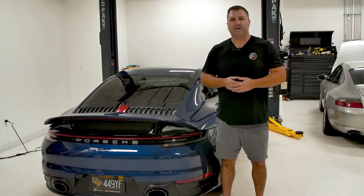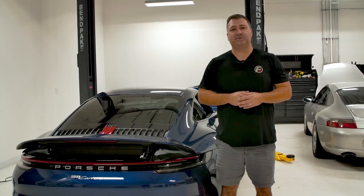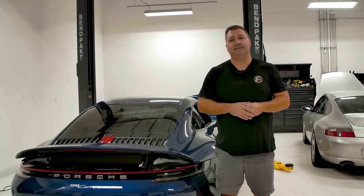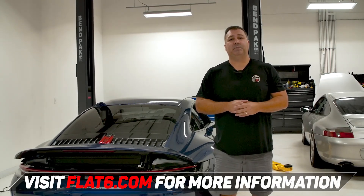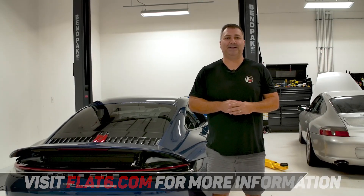Overall, as you can see, we're pretty impressed with the M-Engineering tune, and this is why we recommend it for the 992 chassis. It adds great power that you're going to feel every day on the street, and it backs that up on the dyno and draggy numbers — real-world performance as we validated here at Flat6. If you're interested in this tune, link in the description below. We also have a slew of 992 solutions at flat6.com. Thanks, and we'll see you in the next one.